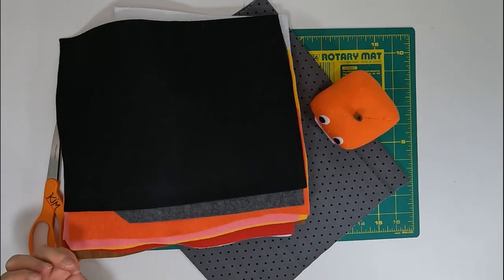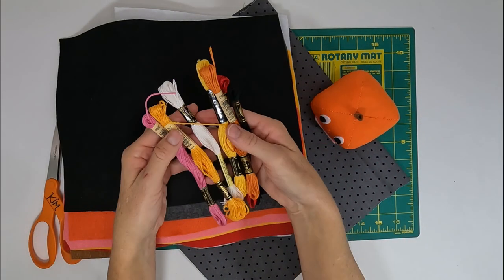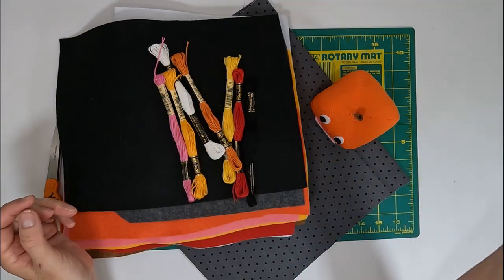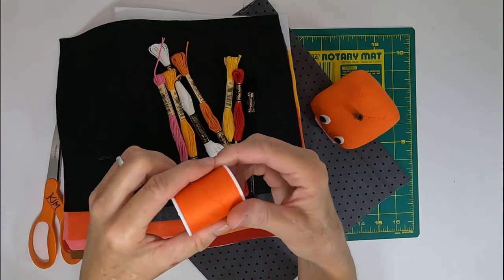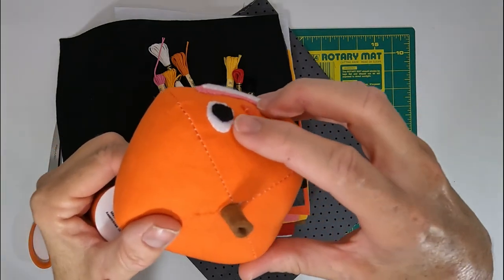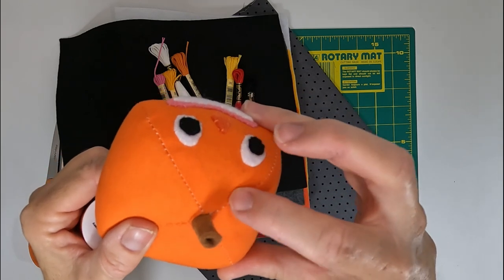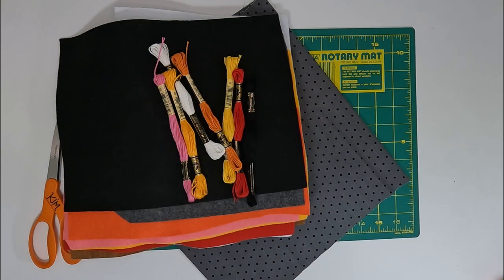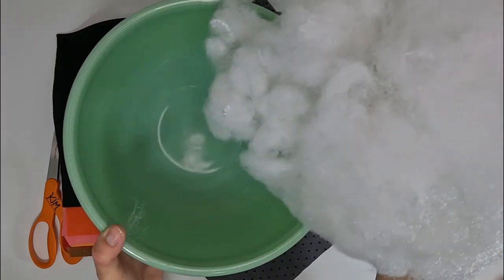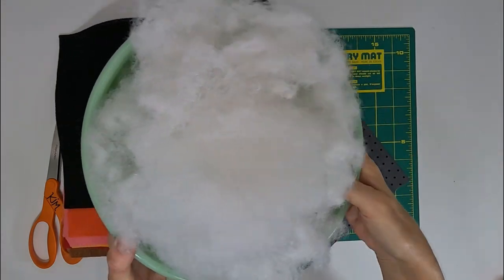You'll need some embroidery floss in colors that match your felt, unless you want some contrast. Also buy matching thread for your pumpkin fabric — if you use a contrasting color it'll show up once the pumpkin is stuffed, like it did in this little guy. Lastly, grab a whole bunch of polyester fiber fill.